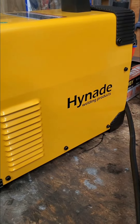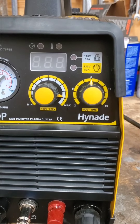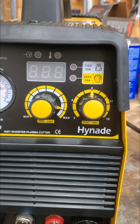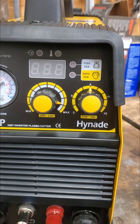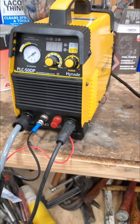This is a Hynade — it's the PLC50DP. It is a 220-volt or 110-volt machine: 50 amps at 220, or 35 amps at 110. It's rated to clean cut — I believe it's three-eighths of an inch — and its max cutting was like half inch or something.